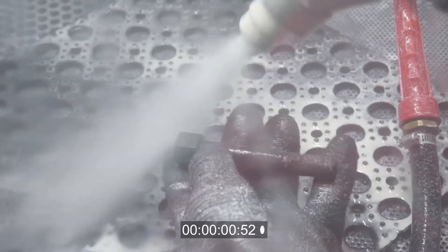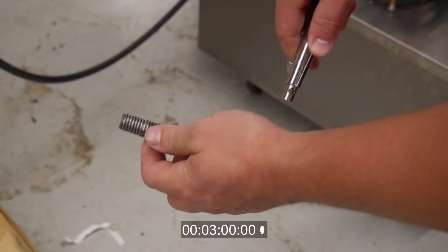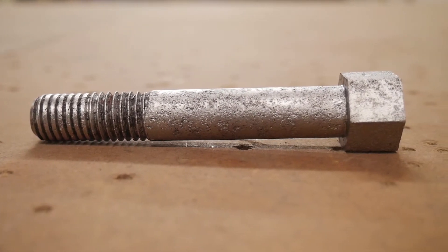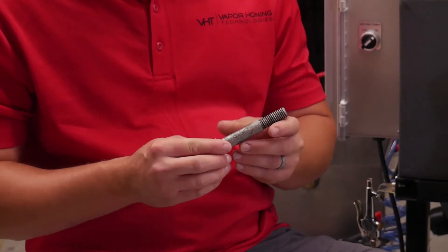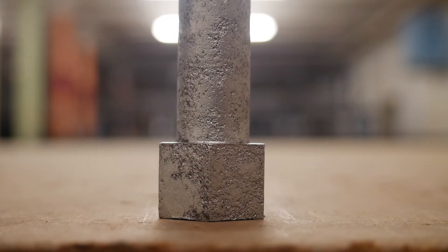We're just going to clean this up and show you what it looks like. So back after blasting this very corroded, rusty bolt in the fine mesh ceramic bead — what we really wanted to show you was not just how well it cleans a rusty item, but how well it actually cleans in the pores or in the pits.